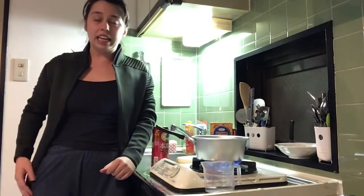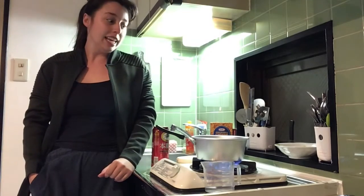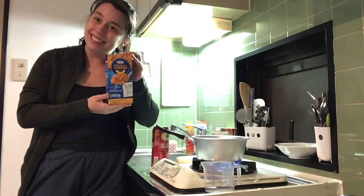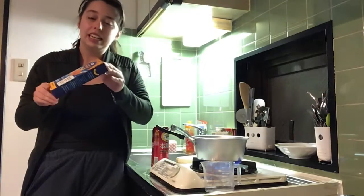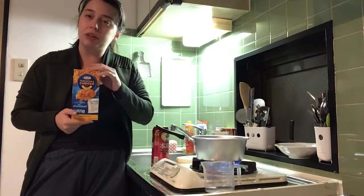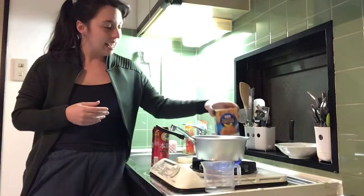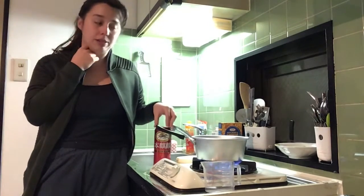It's my first time cooking here and I'm excited. What better first meal in your new place than mac and cheese that my friend gifted to me? You can't really buy this unless you go to a foreign supermarket. She gave it to me, which was really nice. I'm excited to make it — I'm boiling water right now.